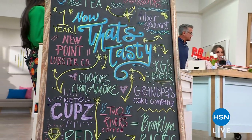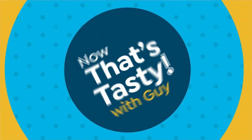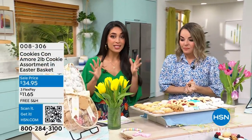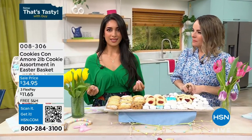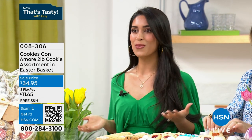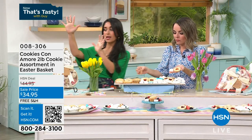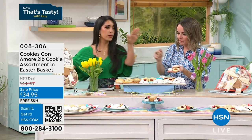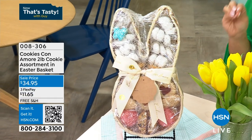We have some left from last week and that's why I'm excited to bring back the Cookies Con Amore. You get two pounds of Italian homemade cookies — Nona Fernanda's recipes. These are classic Italian cookies. I come from a big Italian family. These are the true Nona's recipe cookies — the thumbprints, the Italian wedding cookies we know and love. You're getting two pounds. Just in time for Easter. We've got two options: the bunny style or the carrot. Each comes with different cookies, at $34.95 today — we've slashed $10 off, plus free shipping.